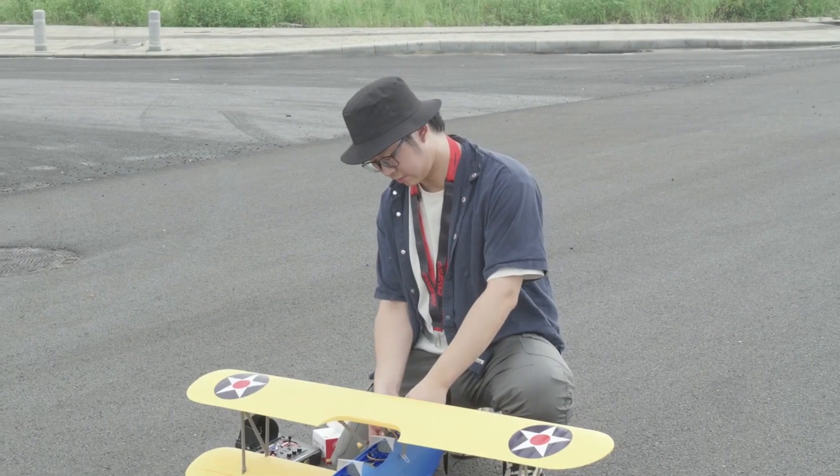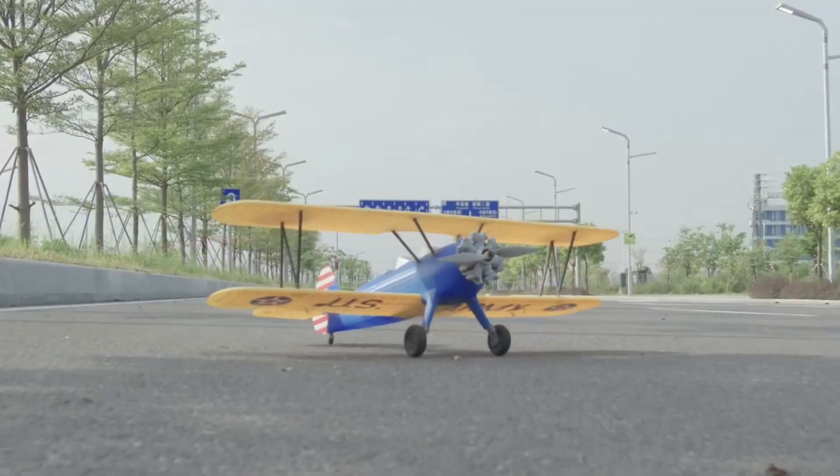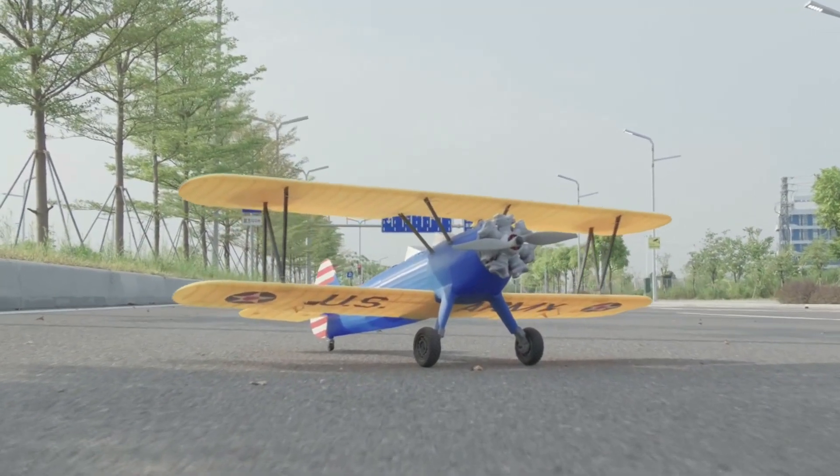To explore whether this plane's flight performance is as good as theoretically suggested, we created this 3D-printed PT-17 Stearman. Before the video starts, we would like to express our gratitude to FlashForge Technology for supporting our channel.